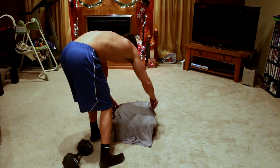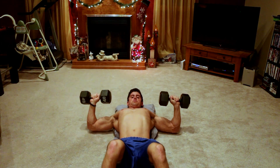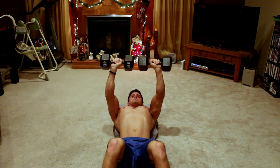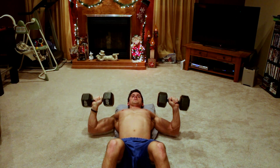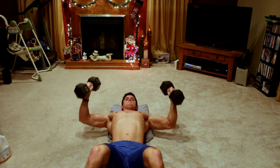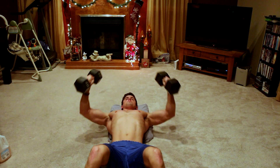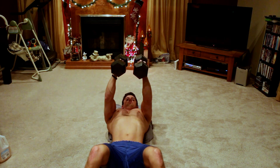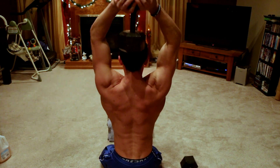Depending on where you step on the band, you'll get a different amount of resistance. Then I'm going into an incline dumbbell press — I took a pillow, laid it down, and you could lay a blanket or your shirt over it so you're not sweating on it. Then I proceeded to do the dumbbell chest press at more of an incline than earlier.